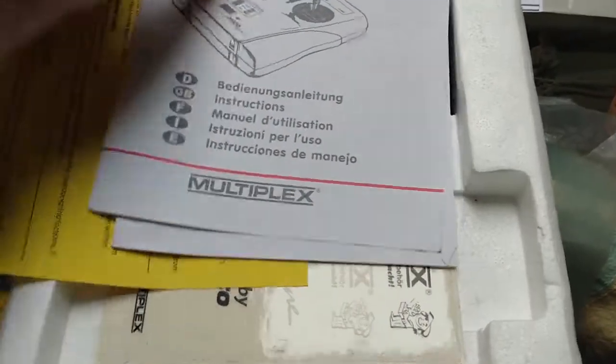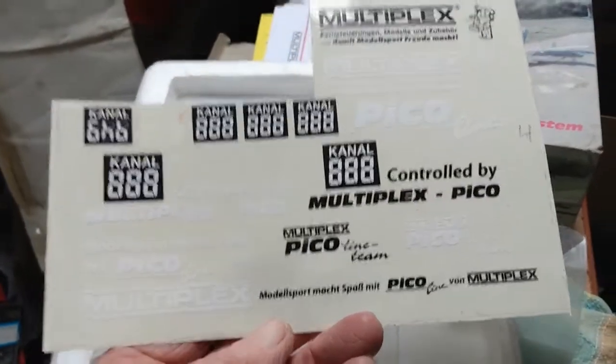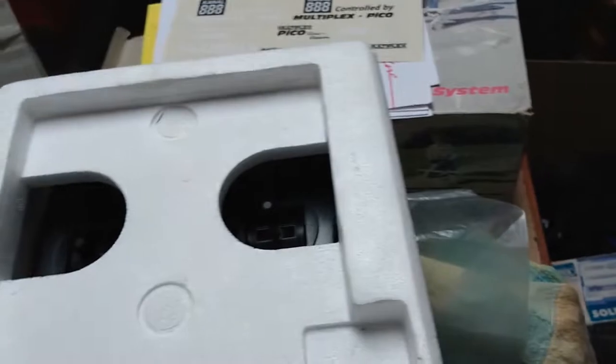This is the English language instruction manual - so we've got instructions on how to use it. And then there are decals you can put onto it to show what channels you're using.